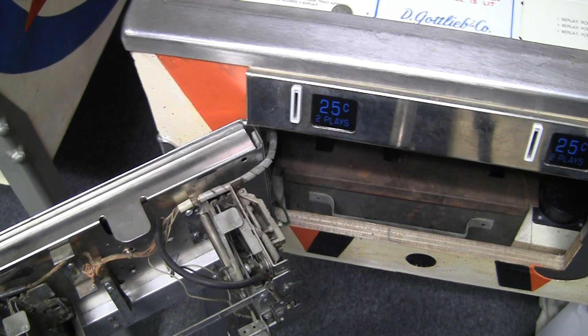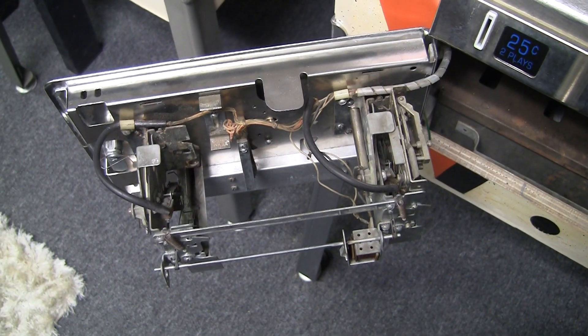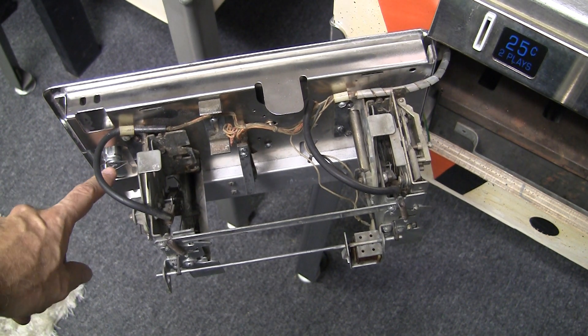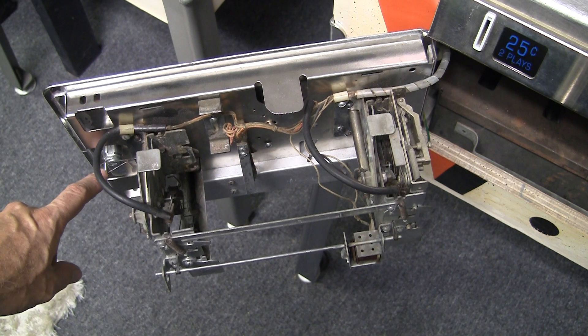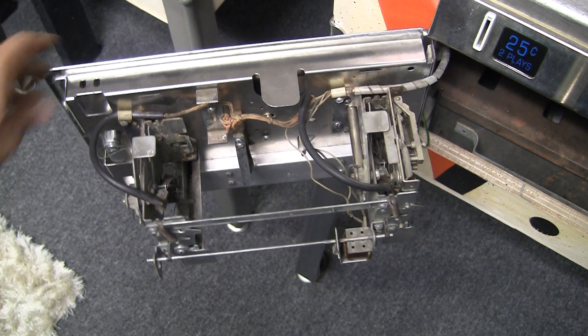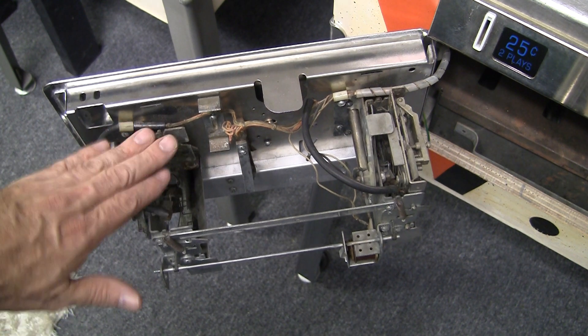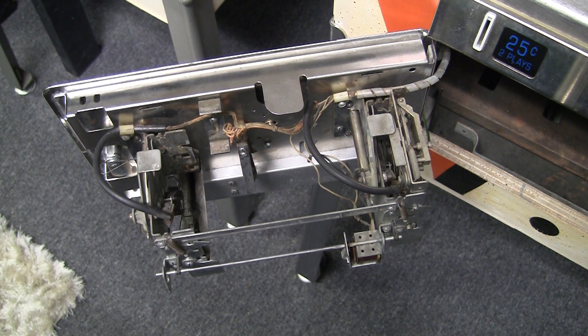So there you have it — coin doors and coin mechs. You'll see there's a little hook over here; this is usually for the key to the back box. That's basically a relatively simple, straightforward part of the machine. For more, visit pinballhelp.com, and please be sure to subscribe to my YouTube channel at youtube slash pinballhelp. Until next time, thanks for watching.